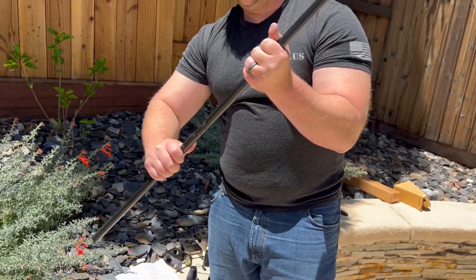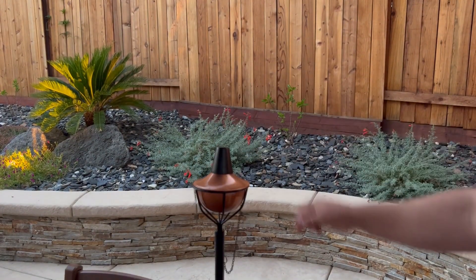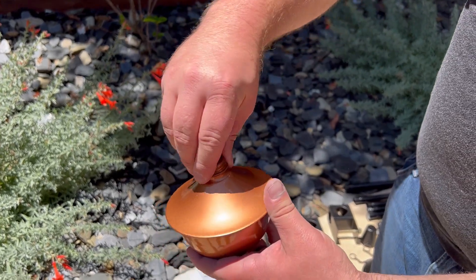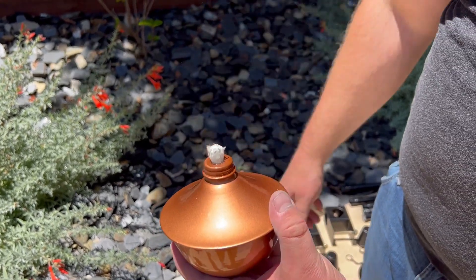These were easy to put together. The cap to put out the flame attaches to the torch. The torches require fluid which you pour into the top. The fluid does not come with the pack — I had to go to the local hardware store to get a container of it.